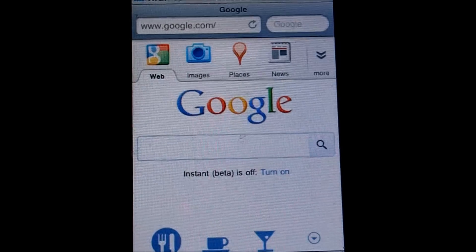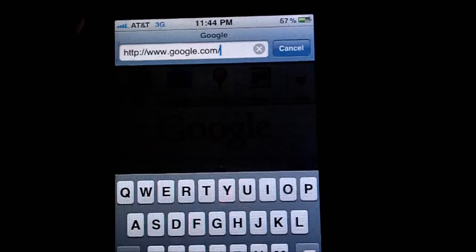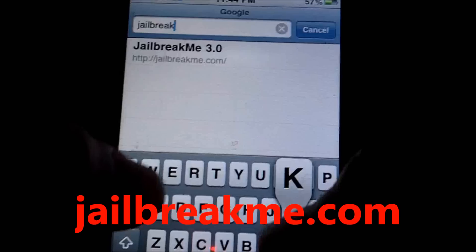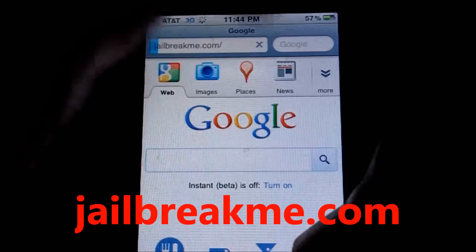First, what you're going to want to do is launch up Safari on your device. Then in the search bar you want to type in jailbreakme.com — all links are in the description below.